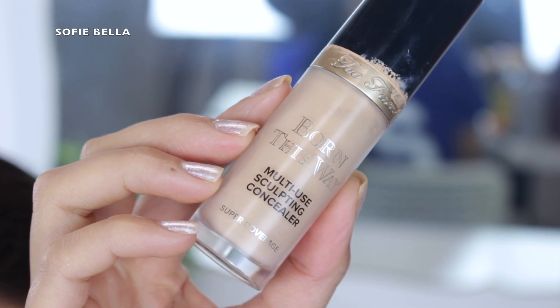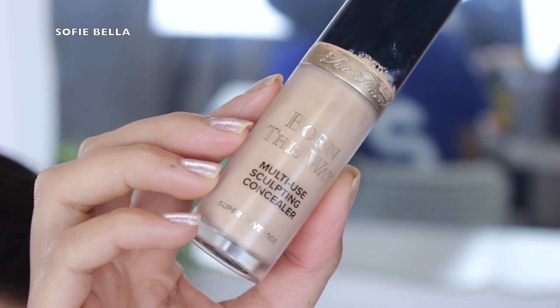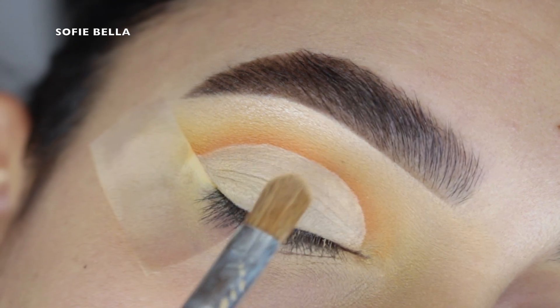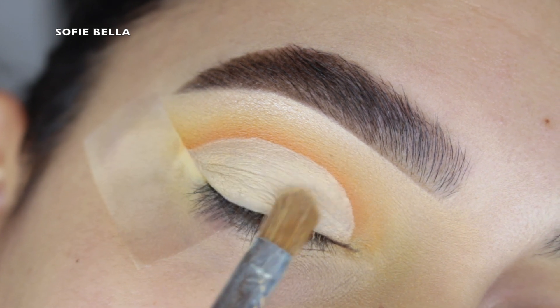Then I went back into my Too Faced Born This Way Concealer and I decided to clean up the lid. This step is definitely optional but I feel like it just makes the look a lot more clean and sharp. So I just applied this all over my eyelid and then I set it in place with translucent powder.